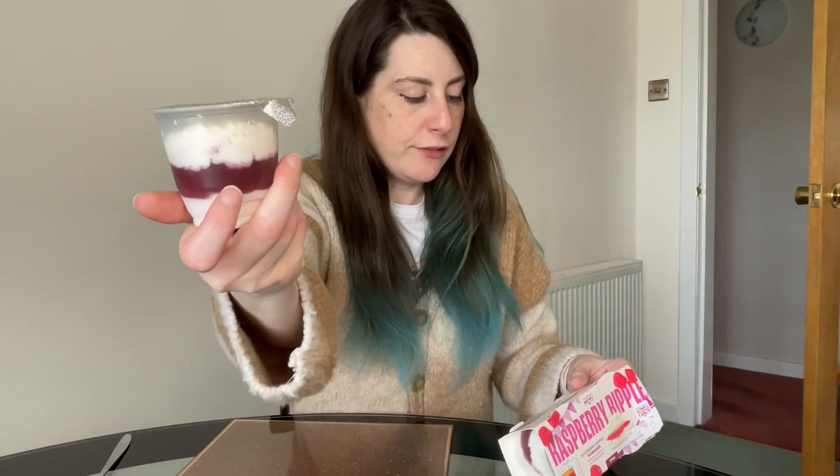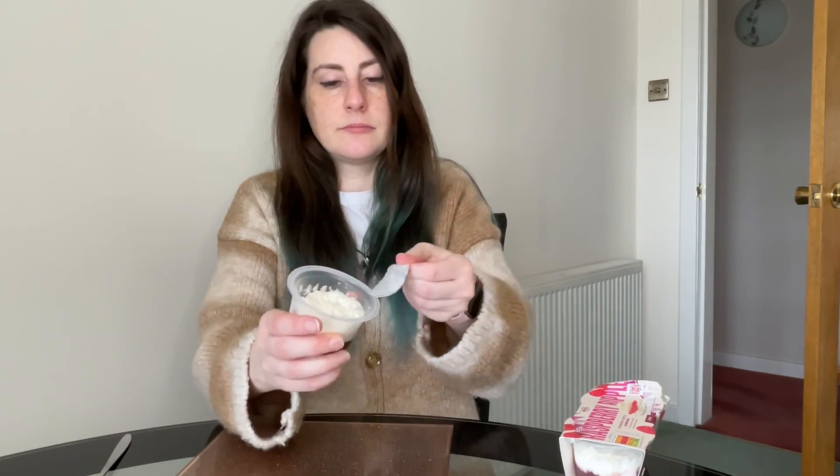For dessert I'm going to have one of these raspberry ripple summer sundaes — 99p for two. That is what we have in the pot; it's vanilla flavour mousse with raspberry sauce. It's quite sweet, the raspberry flavour is very, very subtle, and the sweet cream flavour is much stronger, but it's very light. After the pasta, which I will say is quite heavy and filling, it is a very nice dessert. Not something I think I would buy regularly, but if you're looking for a light summer dessert, 99p for two — it's hard to go wrong.